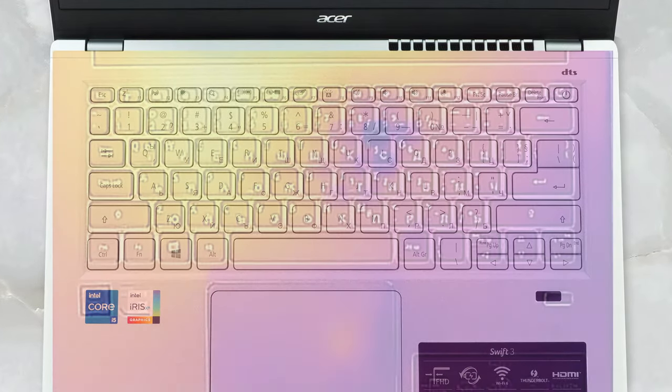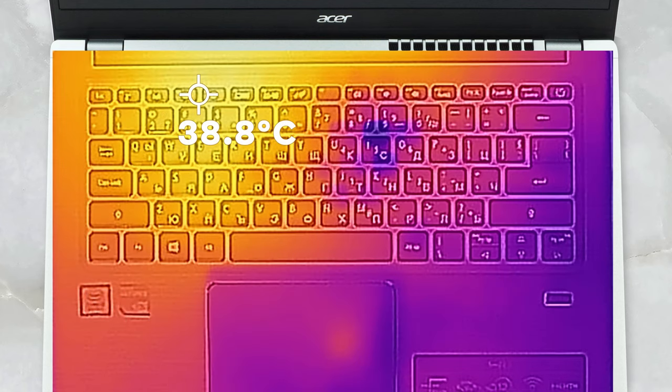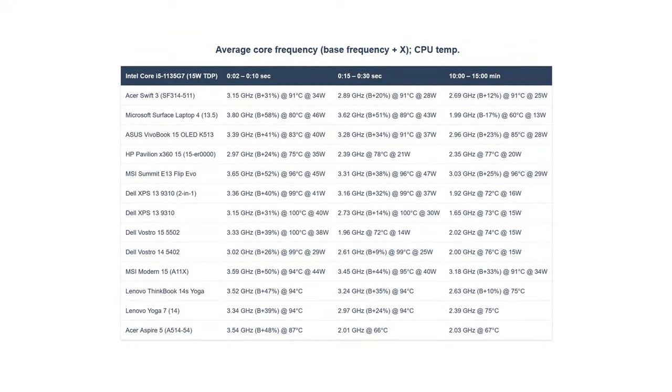The highest temperature on the surface of the keyboard is not very warm. We measured 38.8 degrees Celsius on the left side, while the right, where the fan is situated, is noticeably cooler to the touch. In terms of noise, the laptop is generally quiet. In light use, you may never hear it. However, when the performance preset is activated, the fan spins pretty fast.